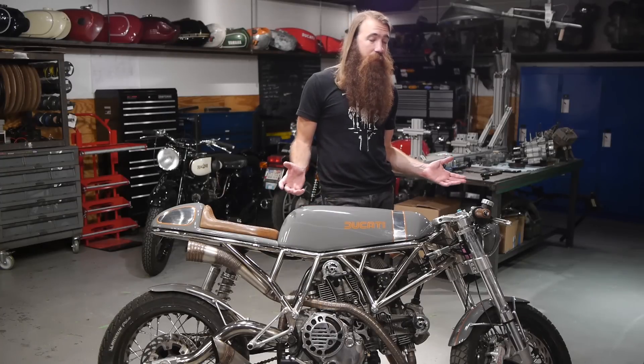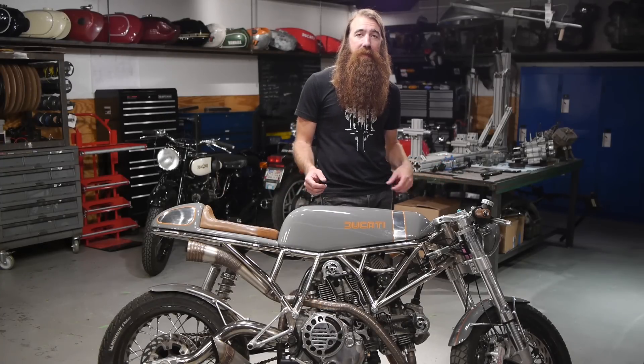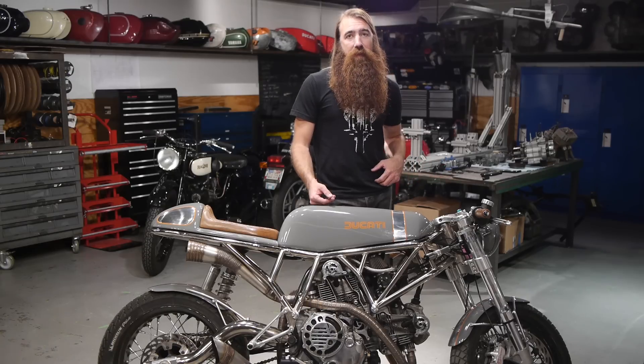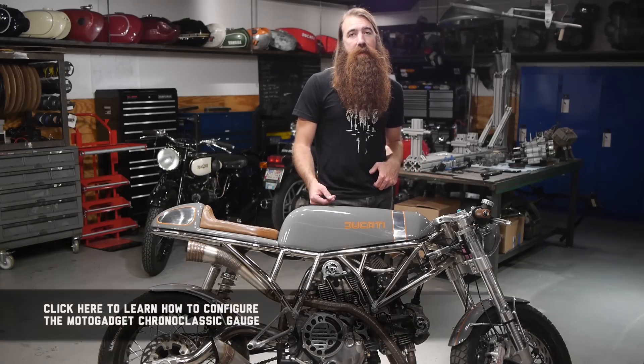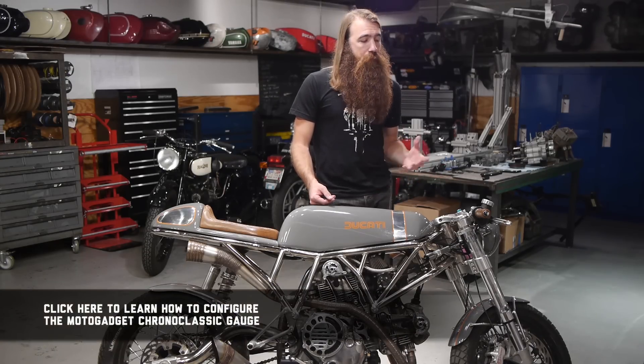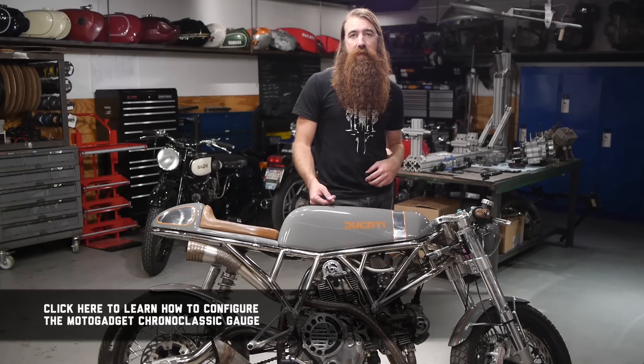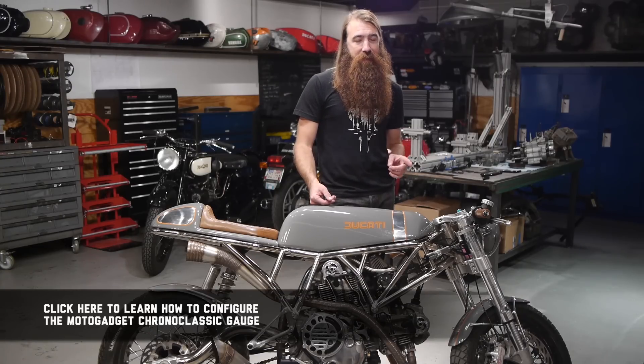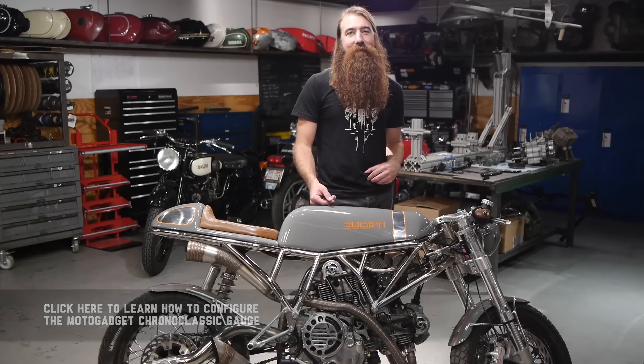So that's the overview on the Chrono Classic gauge. It really is an impressive instrument — it's got just a ton of built-in features that you won't find in any other gauge. With all our products, we'd like to give you the best support we can. If you have any questions or difficulties with your installation, give us a call or send us an email — we're always here to help. But before you do those things, please read the instructions. Thanks for watching.